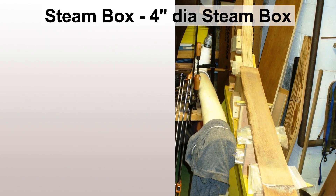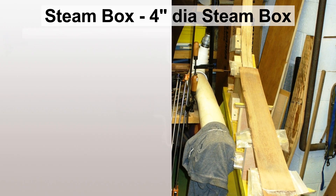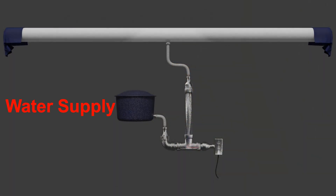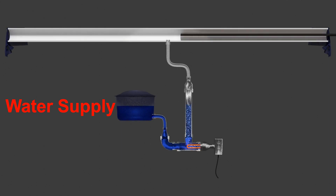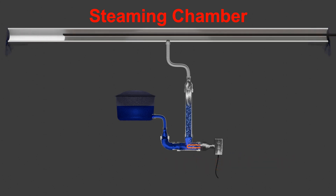We steamed them, bent them around a form, and clamped them. That was really the only time that steam box was used. The steaming duration we used for the wood was about an hour and a half, which seemed to be what it took to get it flexed really nicely.